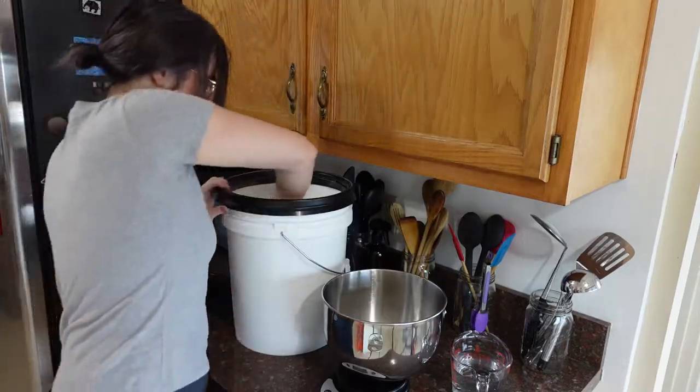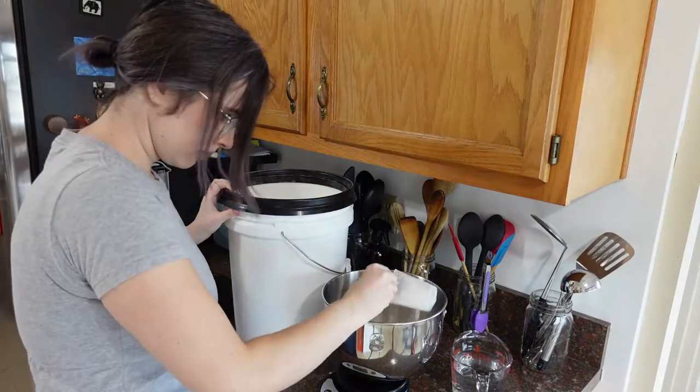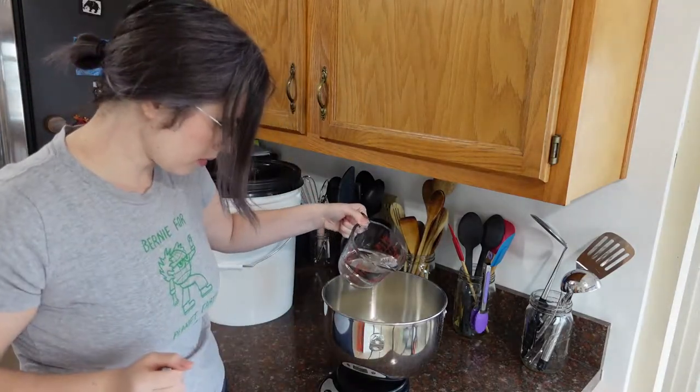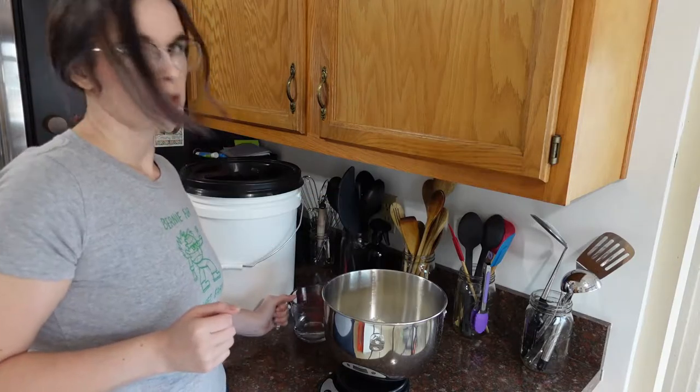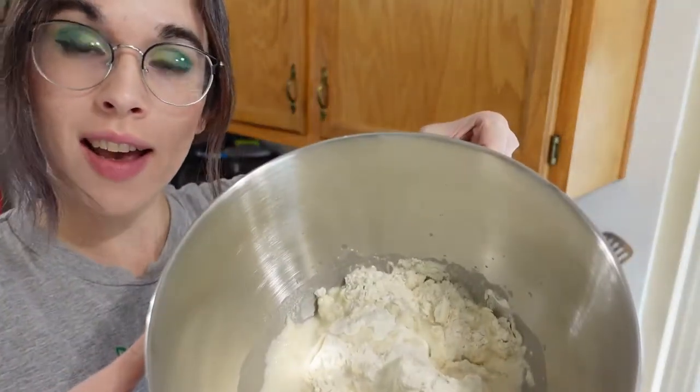I'm using weight measurement just because I prefer that for bread-type stuff — and seitan is basically really dense bread. The video showed it being kneaded by hand, but I'm going to use a stand mixer because I'm lazy and I want to make sure this gets thoroughly kneaded so I get a really nice, dense, good texture for the seitan. Let's go ahead and get my ingredients measured out and then I'll move over to the stand mixer. This is all measured and ready to go in the mixer.